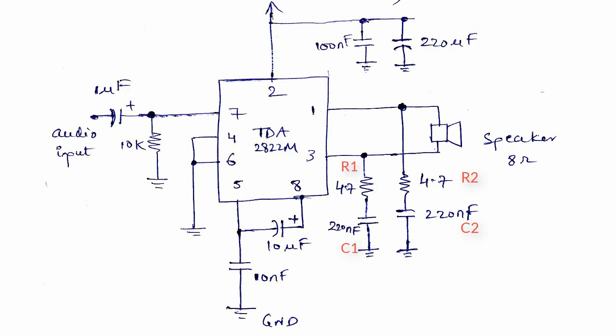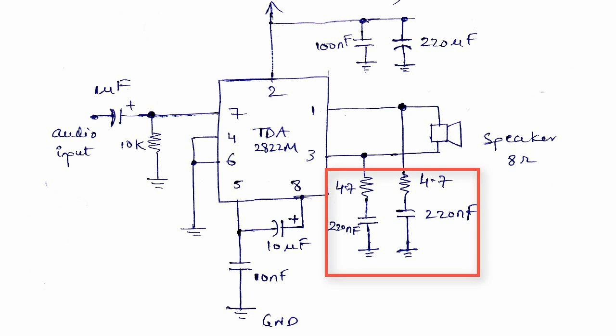R1, C1 and R2, C2 are resistor-capacitor bridges. They are connected between the speaker output and ground to prevent oscillation and improve high frequency stability.